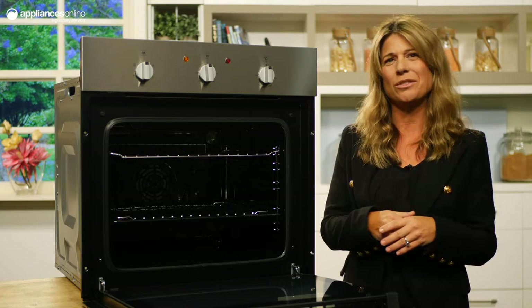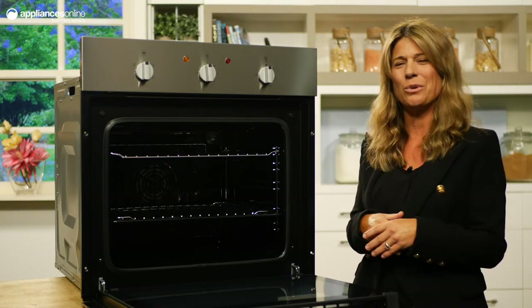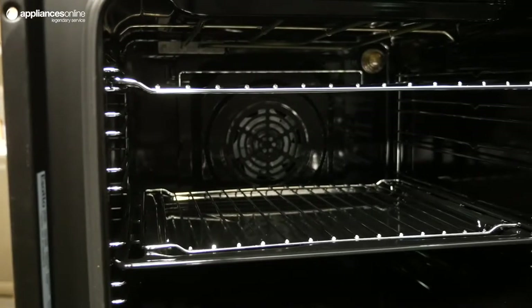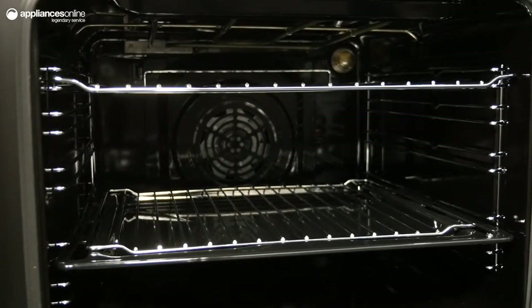Use defrost for a loaf of bread just removed from the freezer, and the light function for greater visibility over cooking progress. Cleaning is the least exciting part of oven ownership, but Asato removes all the hassle.